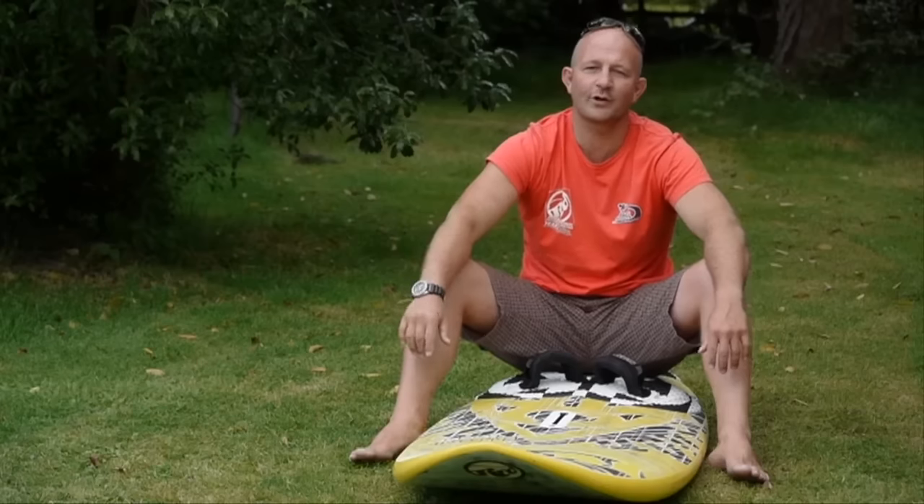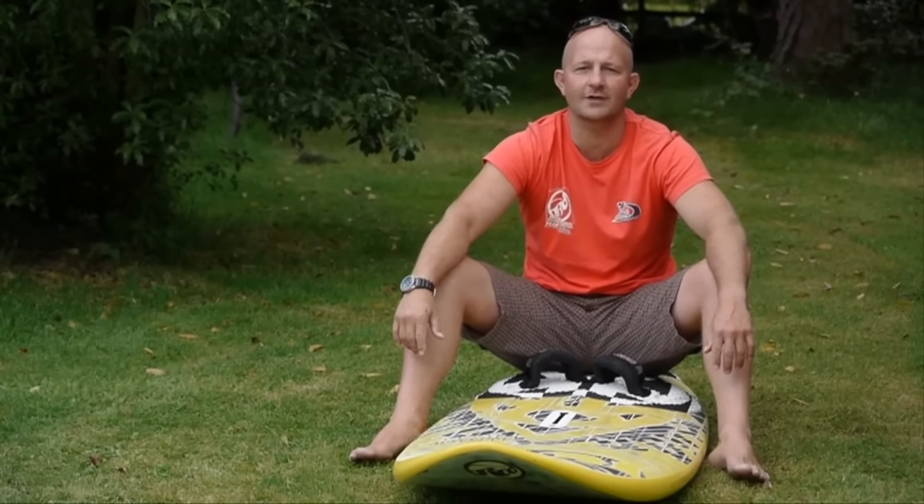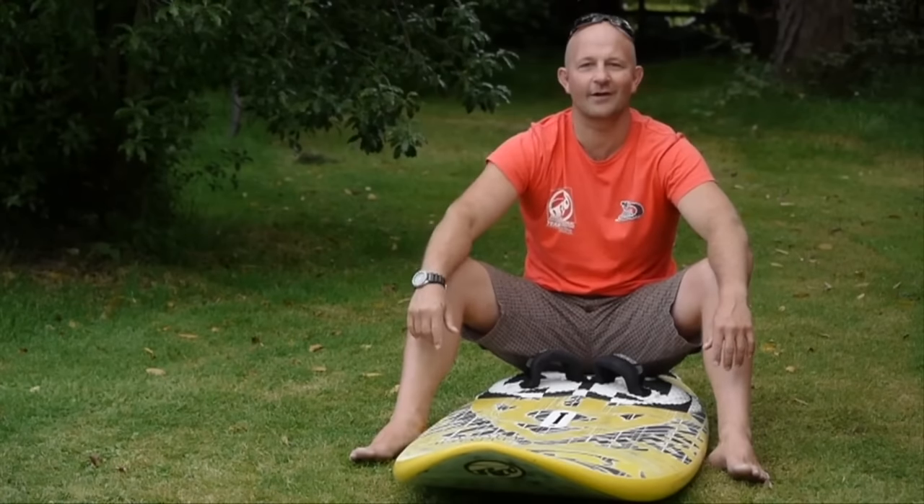Hope you enjoyed all the tips in this presentation. Stay tuned to my windsurf coaching clinics on jemhall.com. Keep ripping, keep enjoying. See you later.